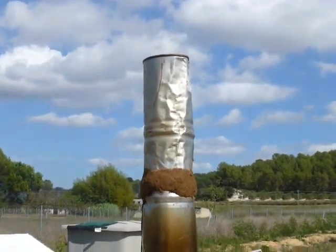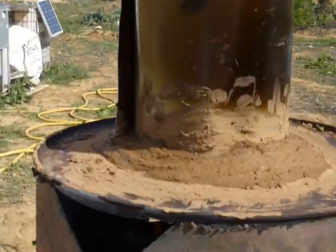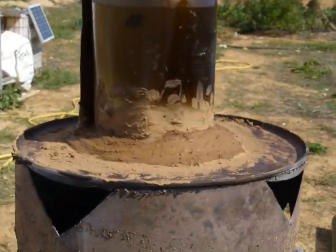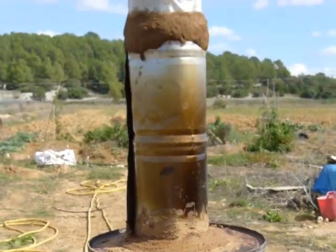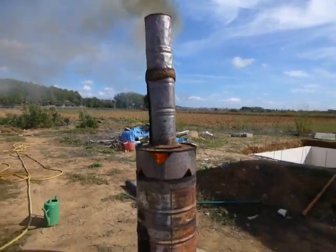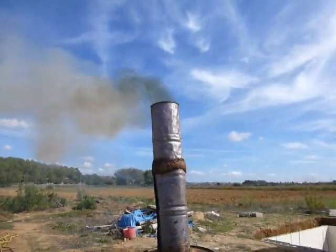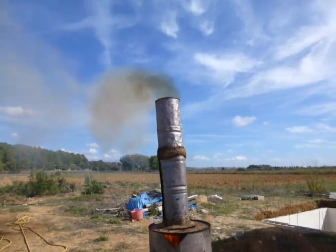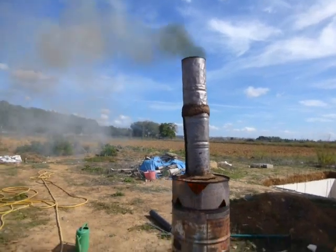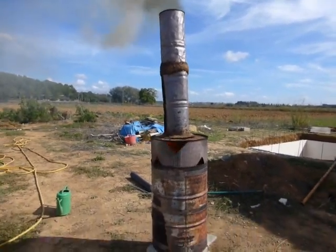I'll probably get a piece of flue pipe. This is just stuck together with cob, which is mud and straw, and that's all it's held on with. Hopefully it won't blow away whilst it's on fire. Now you can see this thing burning properly. There were flames coming out the chimney a second ago but the wind picked up. Still quite a lot of smoke — it's probably got something to do with my crappy chimney, but I'm going to fix that.